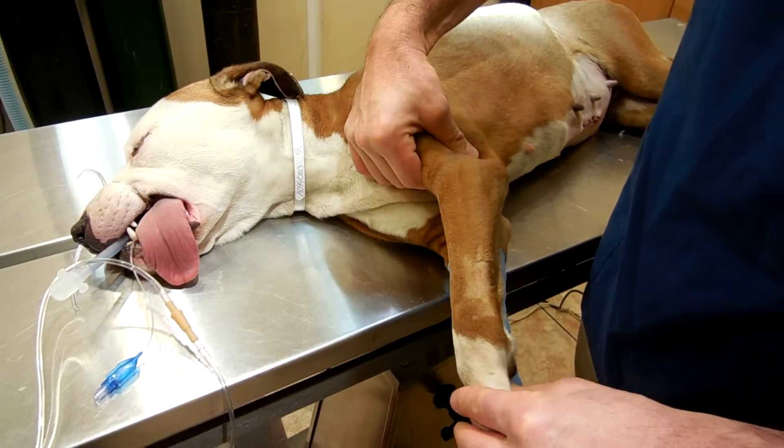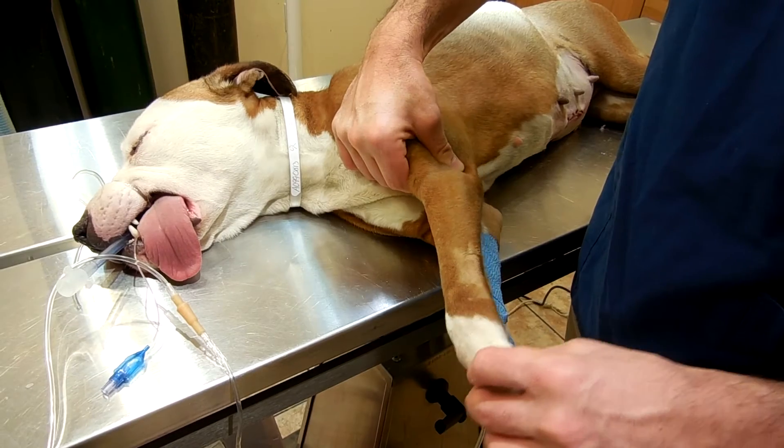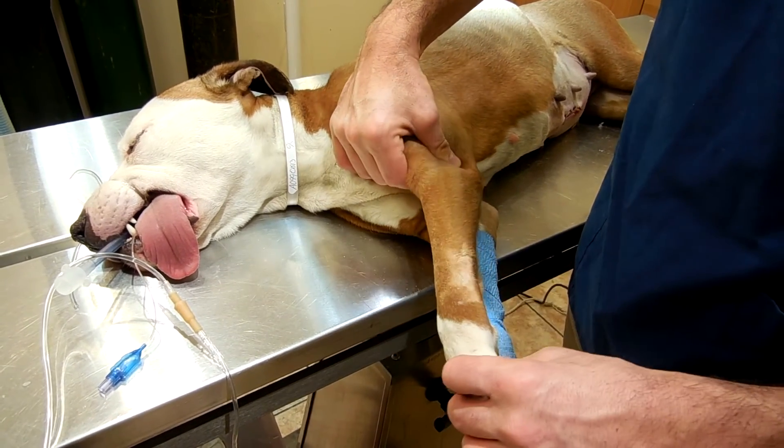The muscles of the triceps are palpated to assess muscle atrophy. Lateral and medial forces are applied to assess the collateral ligaments.